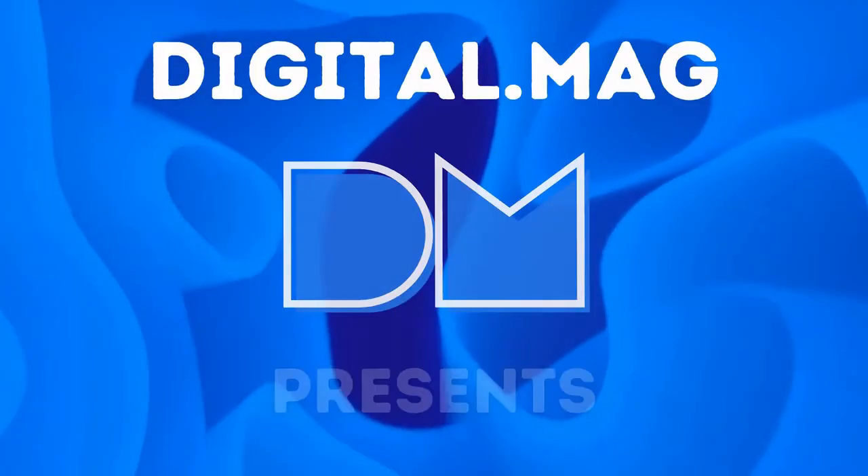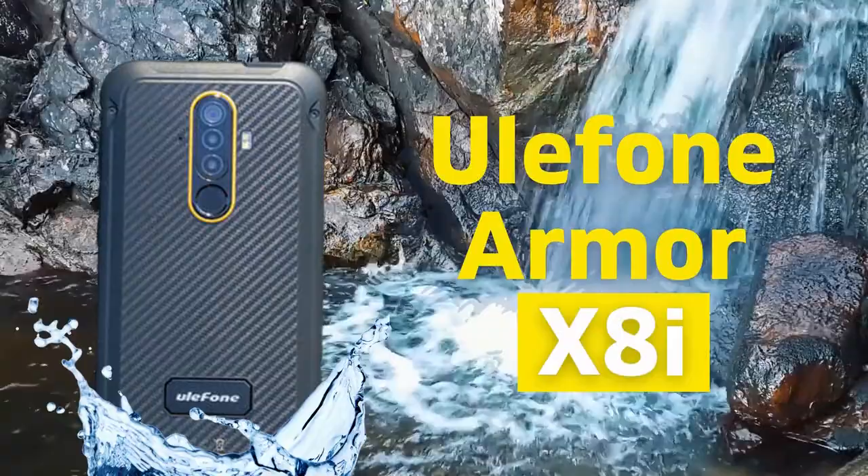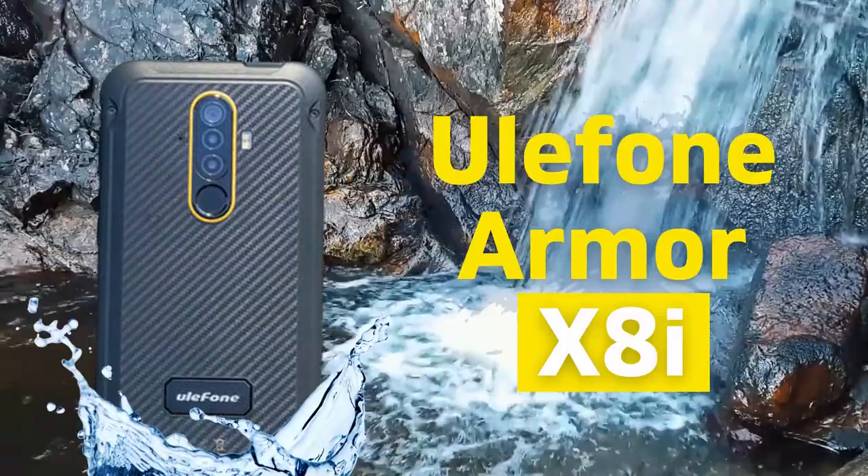Digital Mag Presence. The Ulefone Armor X8i, with a 13MP triple rear camera, 3GB RAM, and 32GB storage with Android 10 OS, is the newest budget smartphone member of the Ulefone Armor X series.